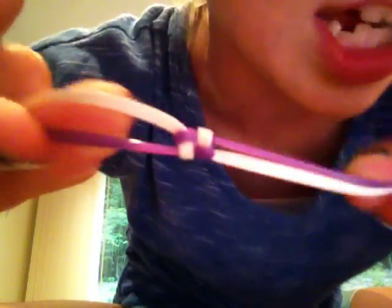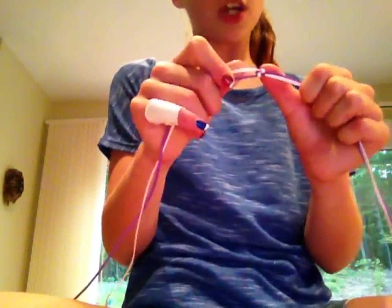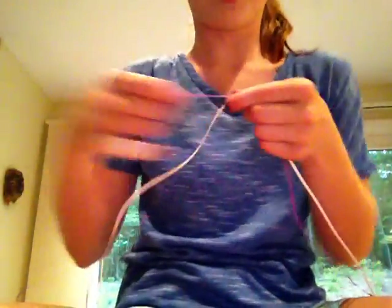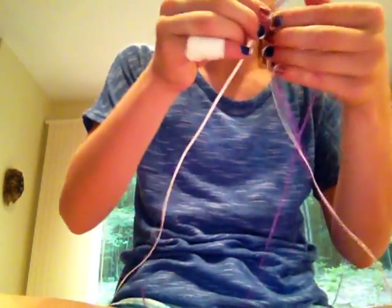Then you have one stitch of the box stitch. That is the starting stitch, and it's going to be the hardest stitch. The ending stitch is actually the same thing — you knot it a special way. I can show you how to do this. I'll show you the first stitch; it's a little different.